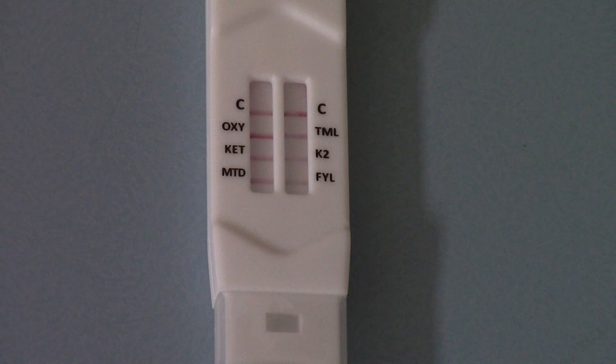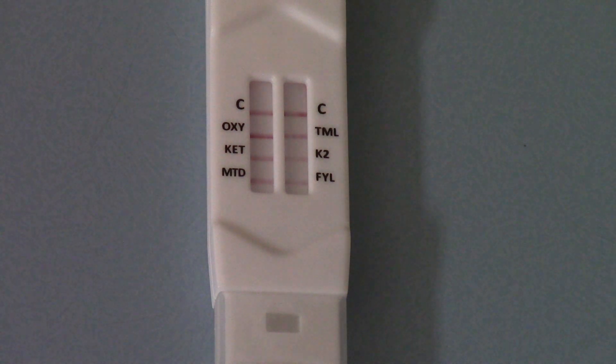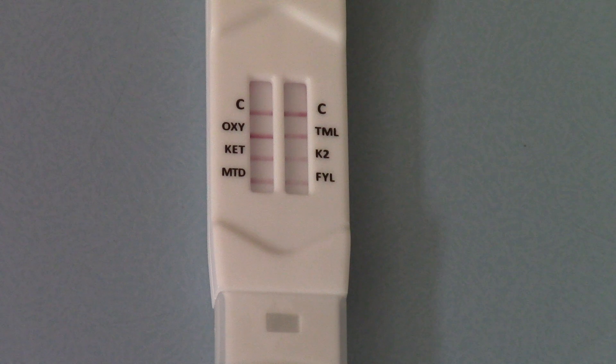You cannot interpret a faint line as 'just negative, must be a low level, at the boundary of going from positive to negative.' That isn't the case at all. Any test line, no matter how thin or faint, is a clear negative. A positive result is indicated by the complete absence, at the read time, of any test line — there will be nothing discernible there — in the presence of a control line at the correct read time. That's a very important piece of advice in terms of interpreting these test results.